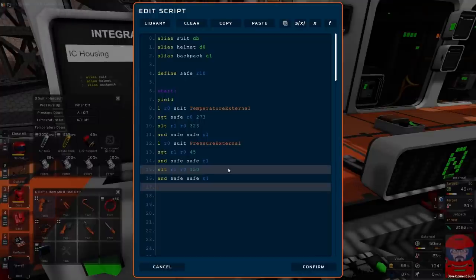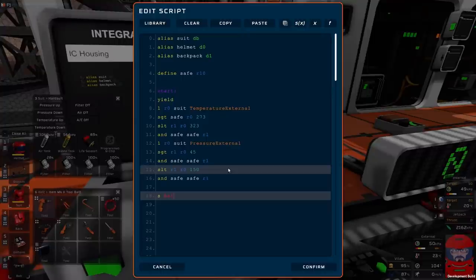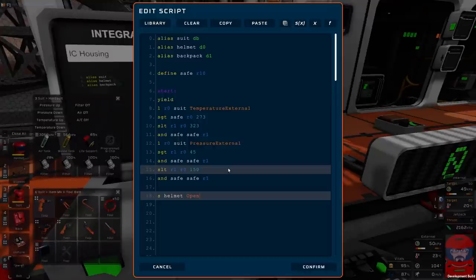So if it passes all those tests, safe should be one, which means we can open our visor. So we can save to the helmet — open — safe. Let's jump back to the start. Confirm, export.